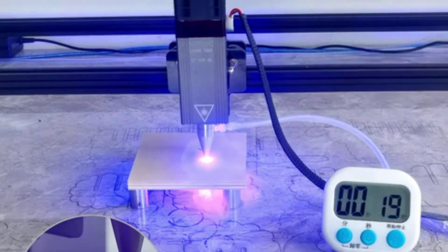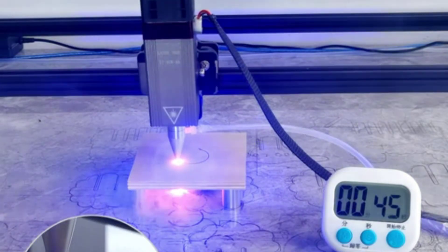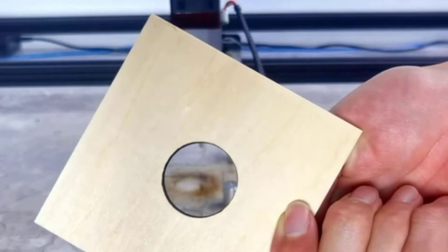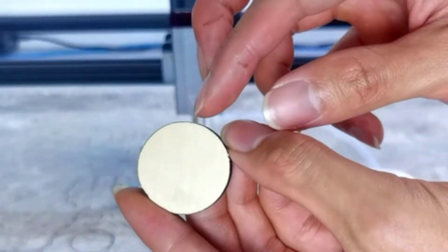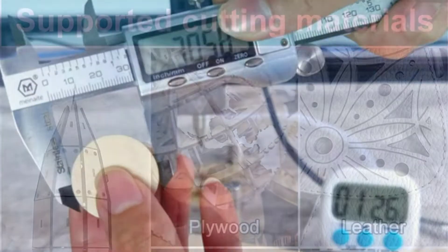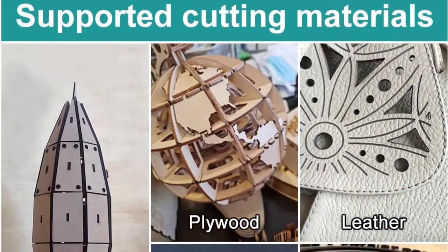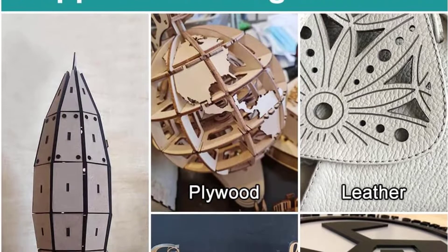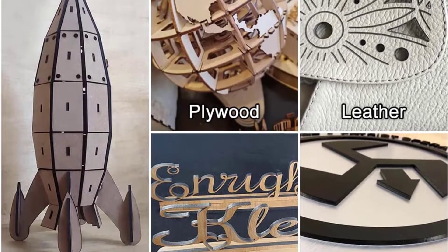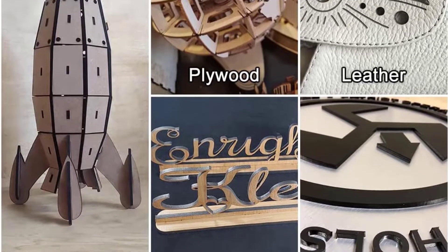This laser module comes with a detachable eye protection cover. When engraving with this laser head, you can use this protective cover that can effectively filter blue light. This laser module will provide ultra-long service time. The main part is made of aluminum alloy to make the module structure more solid, and this laser cutter and engraver module has a built-in fan cooling system with a fan speed of 10,000 RPM, cooling efficiently to prolong service life.